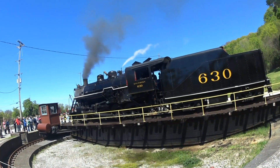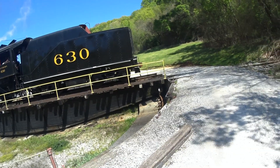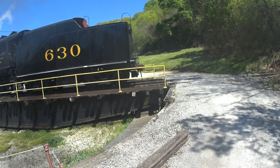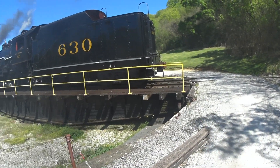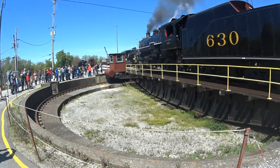As the turntable turns around, we end up at track 2. I pass the train to get coupled up for the reverse trip to Grand Junction. In the meantime, she has to start making her way over to the repair and restoration shop.